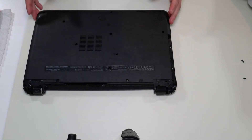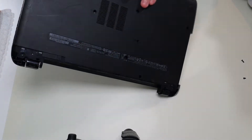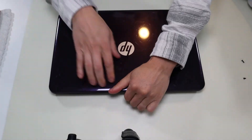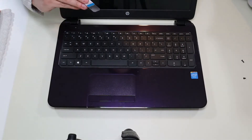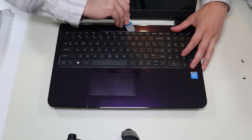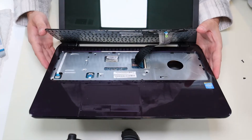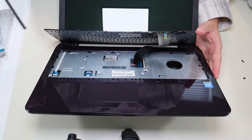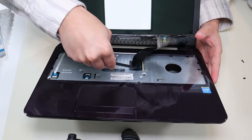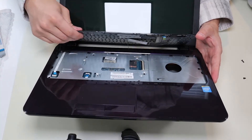I'll flip the computer over now and show you the keyboard, because without taking apart the keyboard we can't get into the computer. I'm going to take my small flat pry tool and go up top the keyboard, get it out from those clips. And that's what you're looking at for underneath that keyboard. Now to get that ribbon cable up, I'm going to go in with my pry tool, pop that up, and take the keyboard ribbon out.